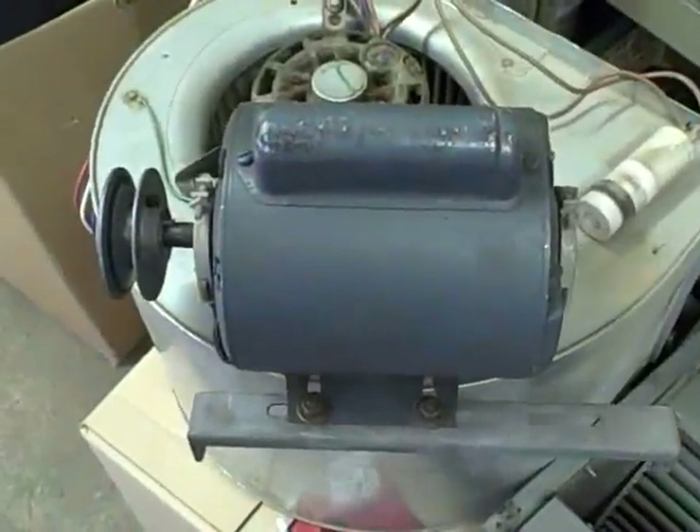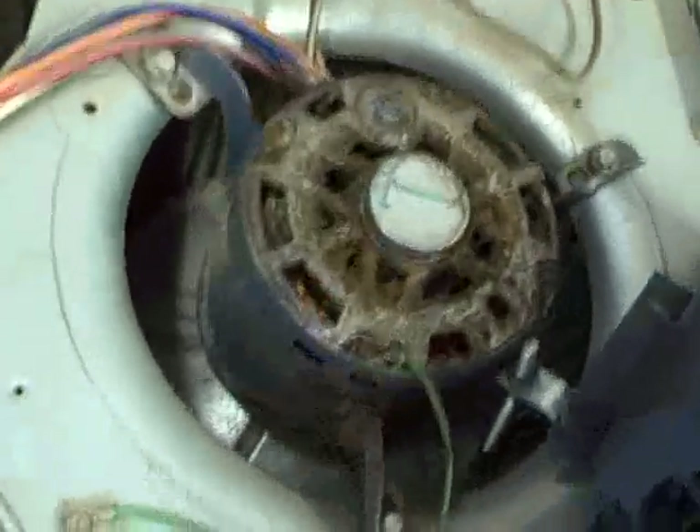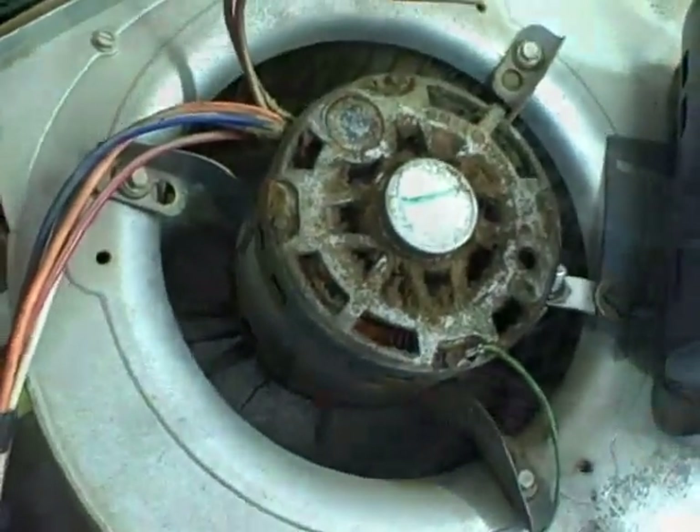Here's another belt-driven motor, just a little bigger. And there is another foot mount type — that's direct mount. So as you can see, there are all different types.